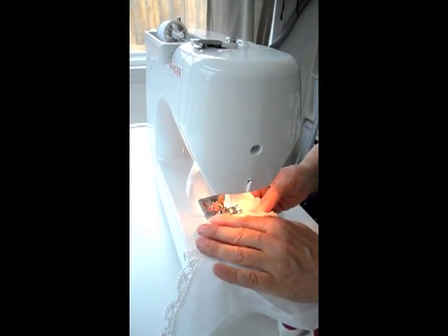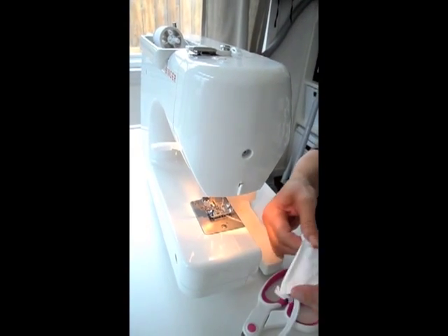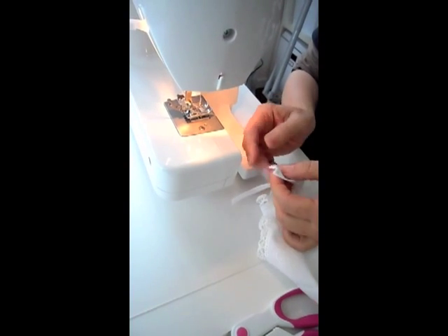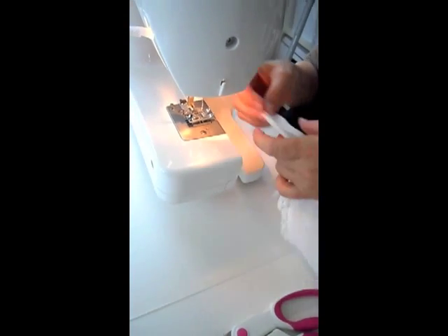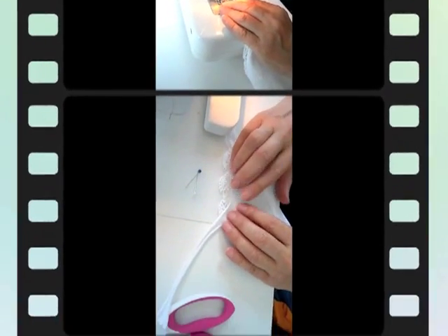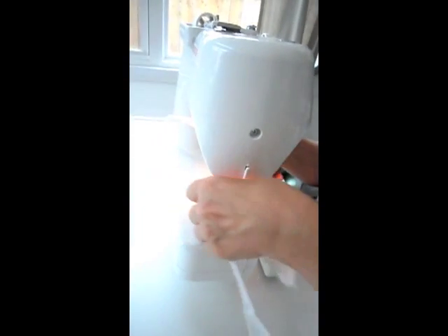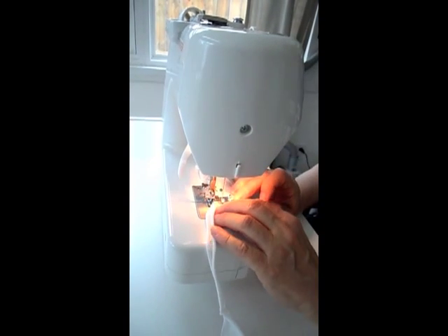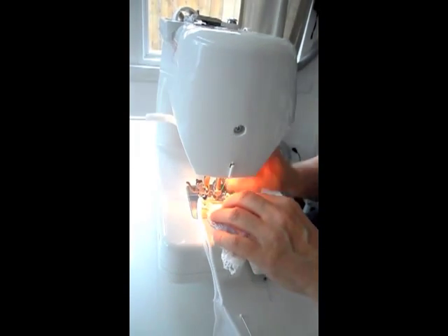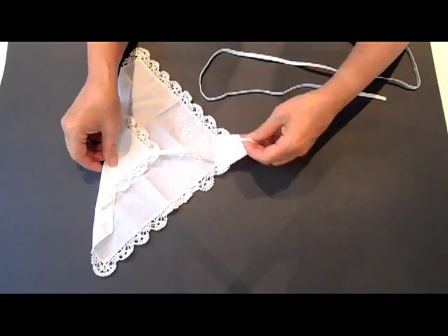Now sew on the triangle part to the front piece — just once over and it's done. By the way, you can hand-sew everything too, it'll just take a little longer. Now attach the string to the bottom of the triangle and sew it over once. Then pin the end of the string to the bottom of the back piece — make sure you measure before you do this so you know how long the string has to be — and sew it over once or twice. Now we have the front and back piece and the little string in the middle.